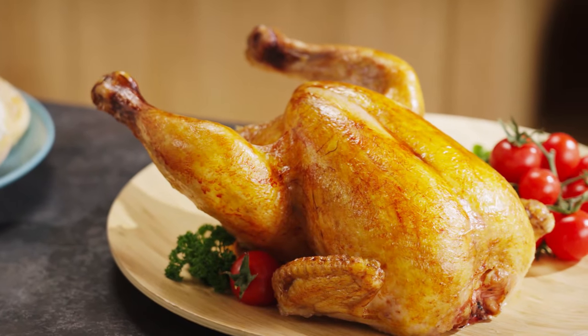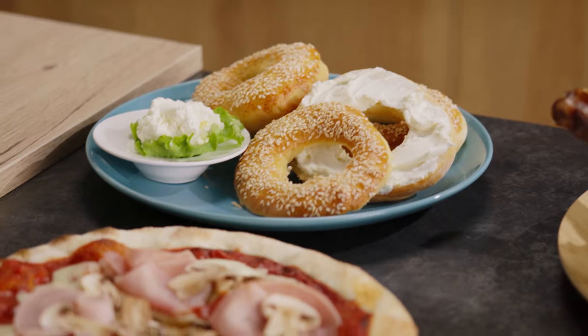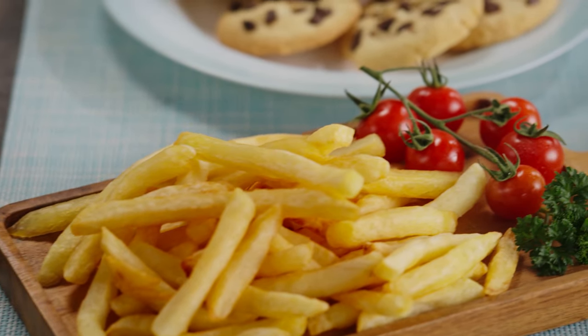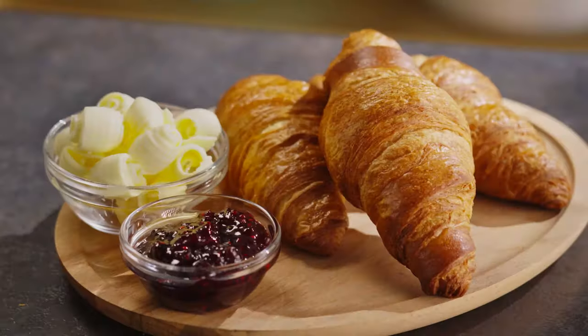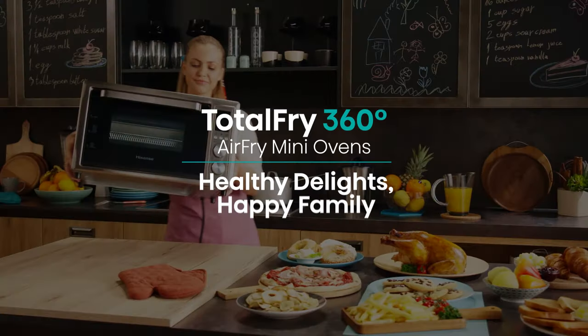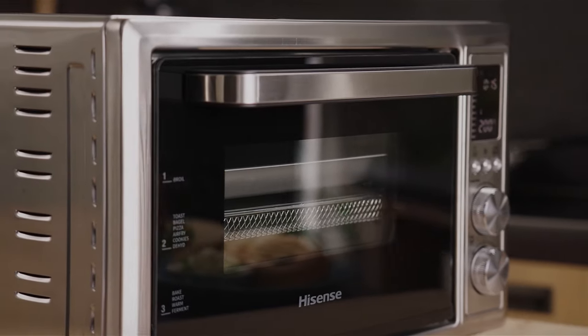Look at all this food. The meat is delicious. The crust is perfectly crispy, but still moist. These bagels might as well be fresh from a bakery. And just look at how the french fries turned out. Would you believe it was all done using one appliance? That's right — it's all thanks to Hisense's new air fry mini oven. No wonder everybody wants one.